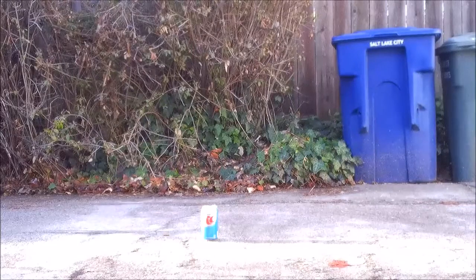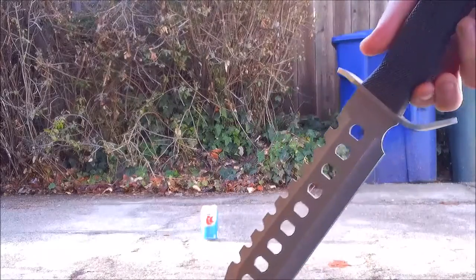Well, I'm back and today we're doing a can destruction video with one of my new toys. I hope you guys enjoy. Today we will be destroying just an RC Cola can with my all-new — if I can get it out of its sheath — 17-inch tactical blade.